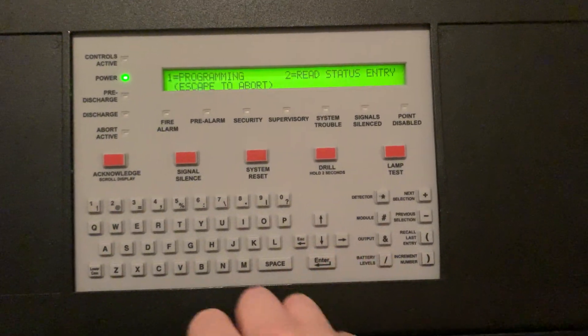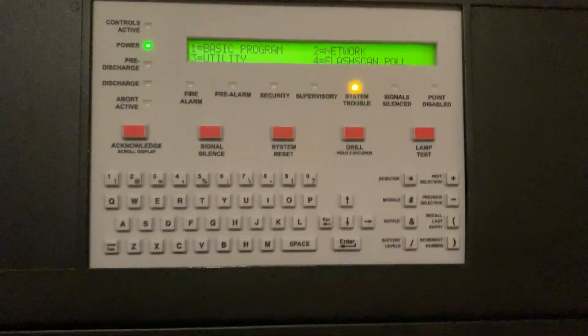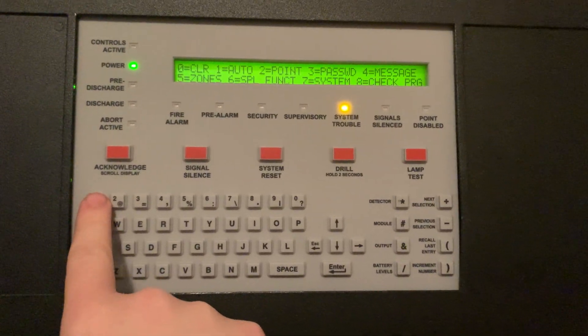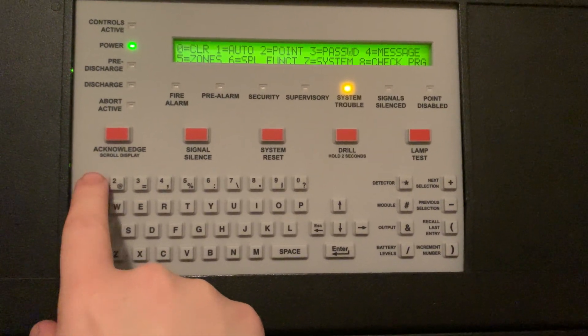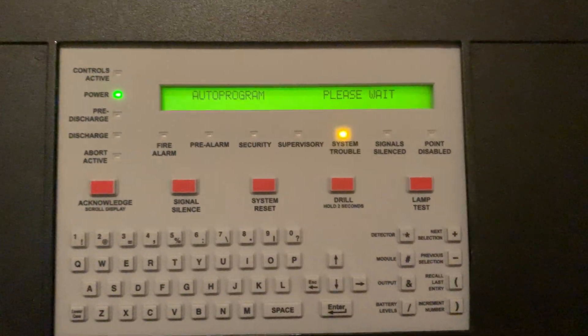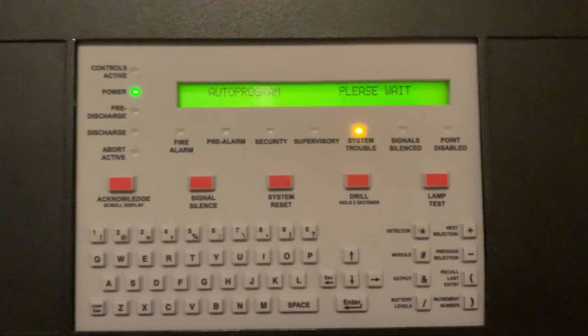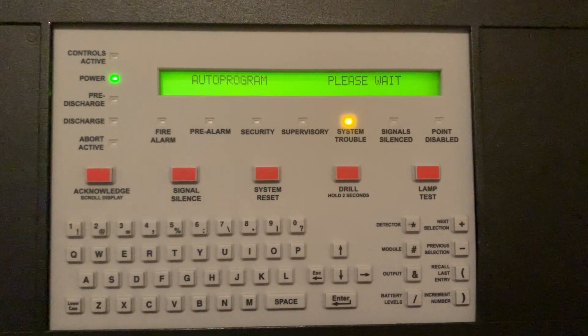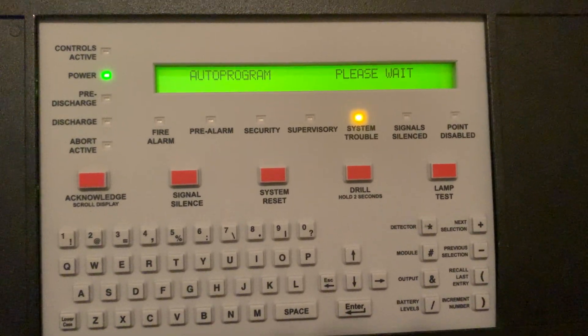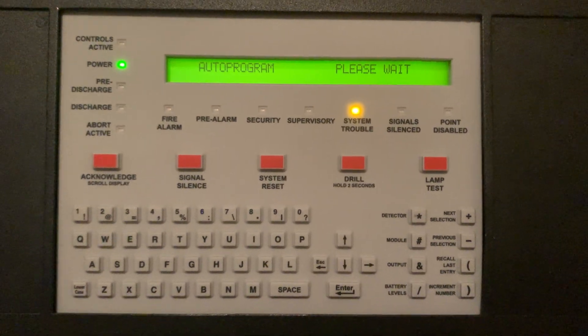Now we're going to go to programming. We're going to go to basic program and we're going to go to auto program, and it's going to search for that detector that I just put up on the system. This will take about 45 seconds to a minute.